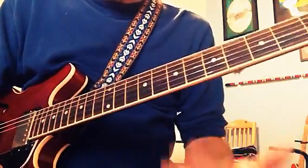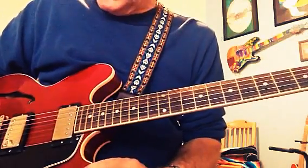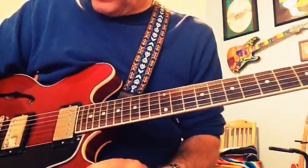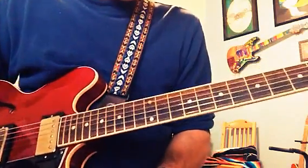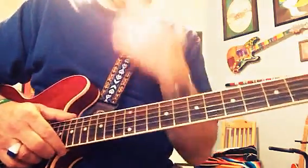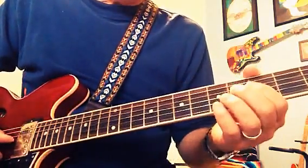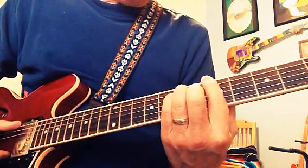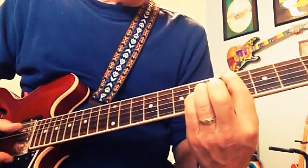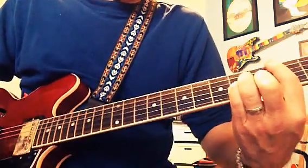I'm getting up to speed with an existing band, and they're playing a Bob Dylan song called Lay, Lady, Lay. I had to come up with kind of a twangy thing, and I don't play steel guitar. So the song goes — starts in A, then it goes to a C sharp minor, G, B.